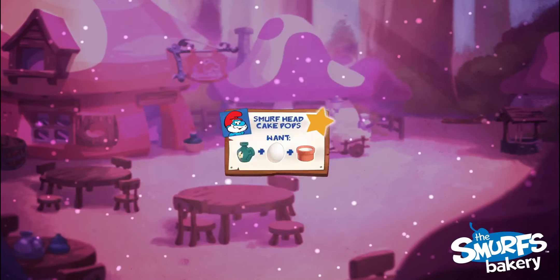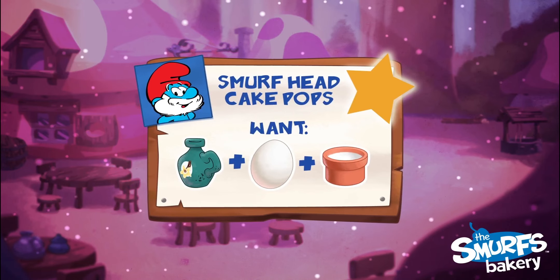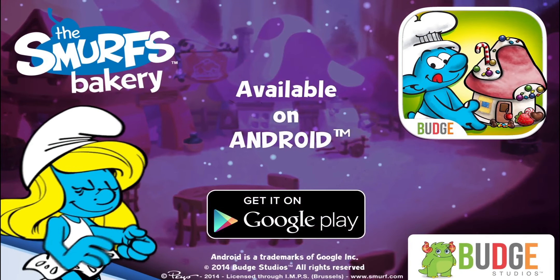Also, the other Smurfs have made some special orders. See if you can fill them all. Now, let's get started!